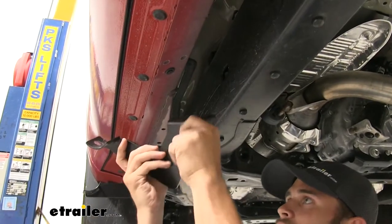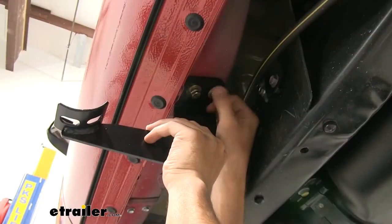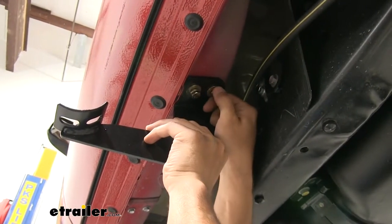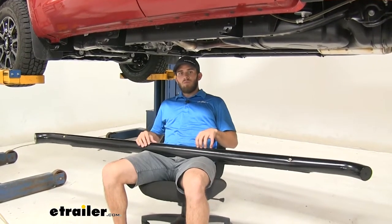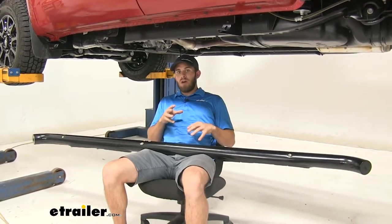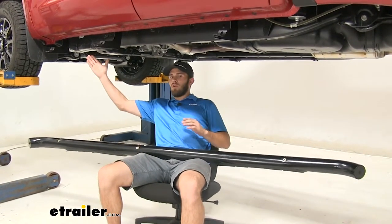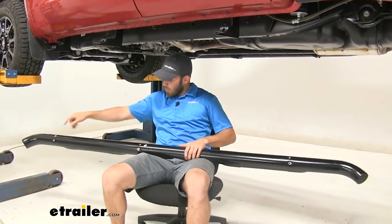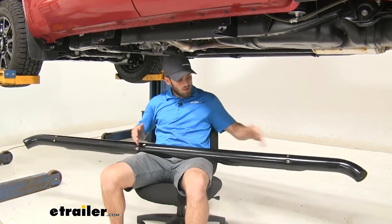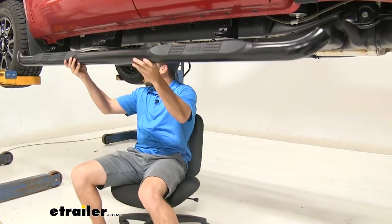Make sure you have that wiggle room, then we'll move on to the next one — DC for driver center — and then our rear one. Now we're going to get the nerf bar in place. Don't forget to double check the wrapping to make sure you have the driver side nerf bar. You can tell because these two brackets are sitting closer together, so you'll have two sets of bolts closer together on this side and these farther away. Now we're just going to bring it up and set it on the brackets.